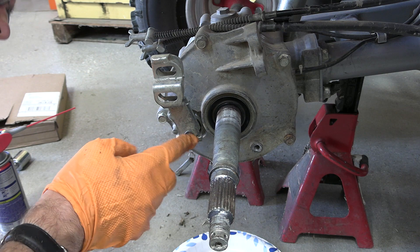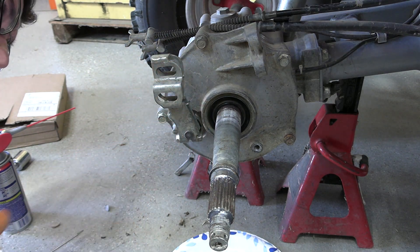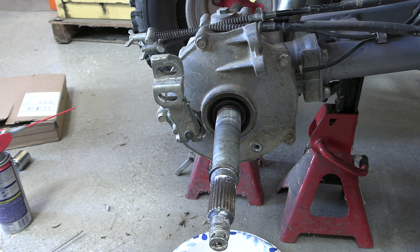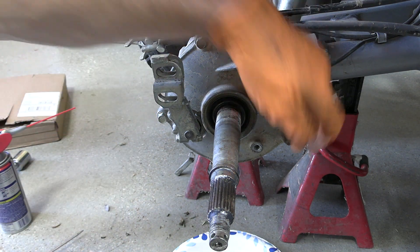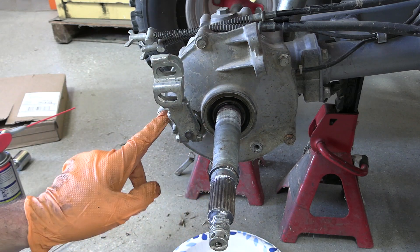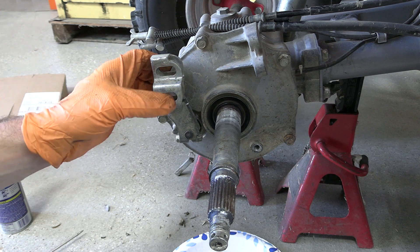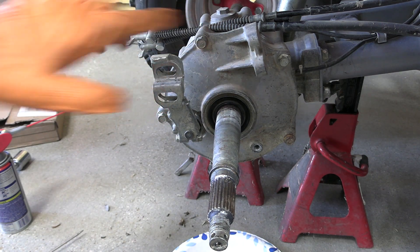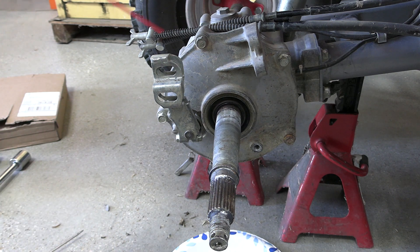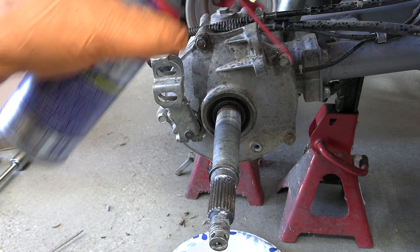It says to take this arm assembly off, but I think the arm can actually stay on. I'm just going to pull off these five 12-millimeter bolts holding the casing on — one, two, three, four, five bolts — and then pull off this whole assembly.